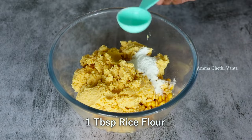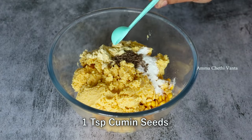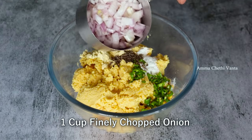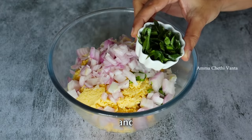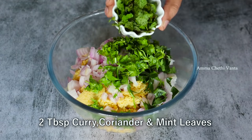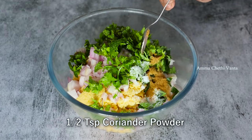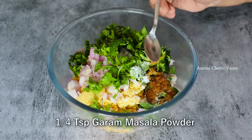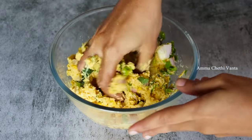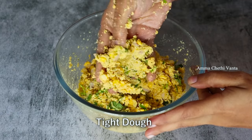Add 1 tablespoon of flour, then add 1 teaspoon of flour. Start with 2 tablespoons of salt, add in equal quantities. Add to the soup 1 teaspoon sweet and 2 teaspoon salt. Mix until combined.